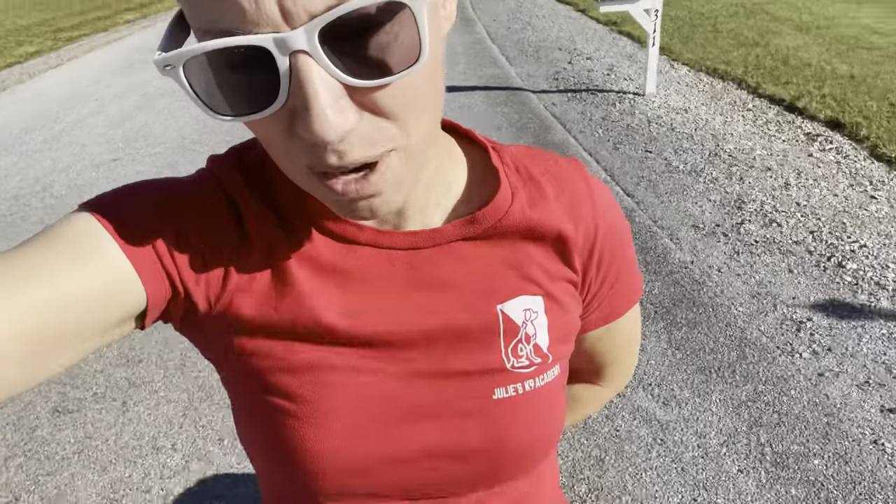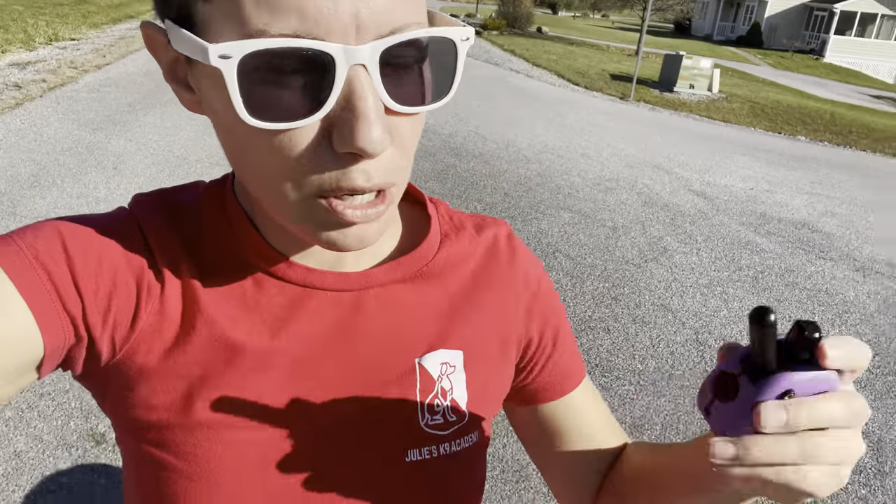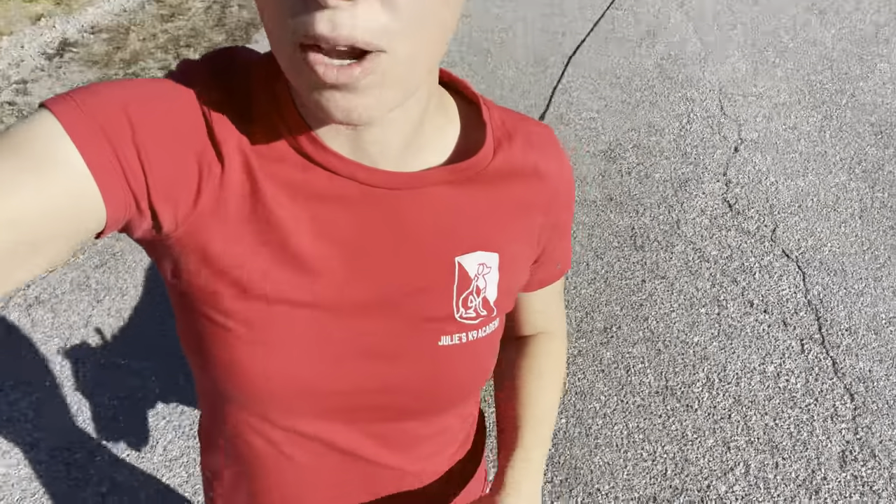Heel is more than just a physical position — it's a mentality. It's a follow mentality where not only do I want you here physically, but I also want you following me. And that means disengaging from the outside world. The easiest way is to correct for noncompliance, correct for mistakes, set them up, walk in a distracting place where you think he's going to disengage, and then sneak away. Then there's your opportunity to hold pressure, and he's going to learn real quick.